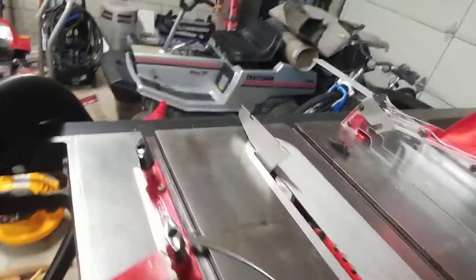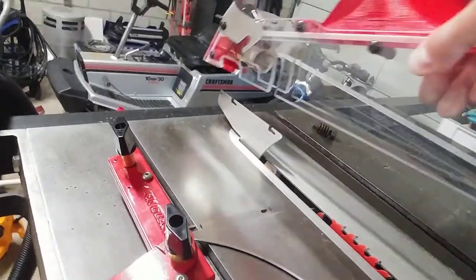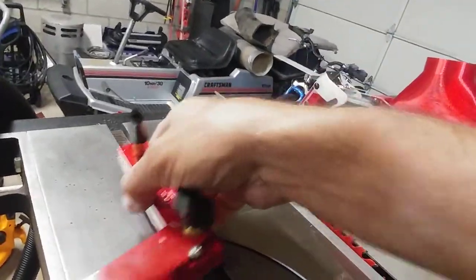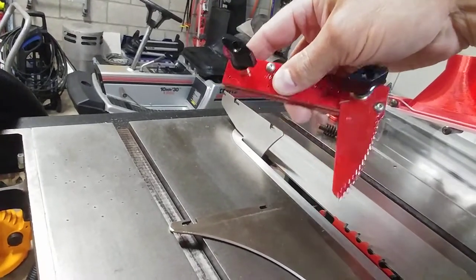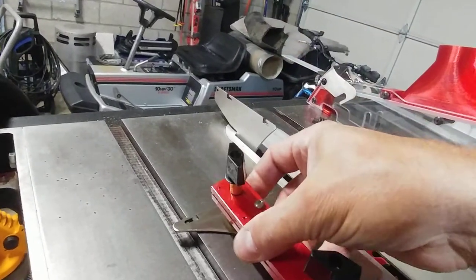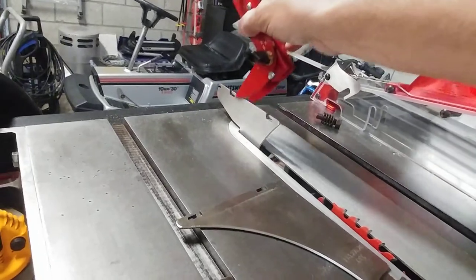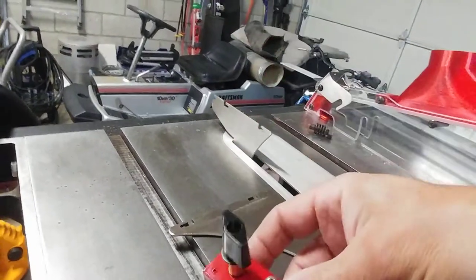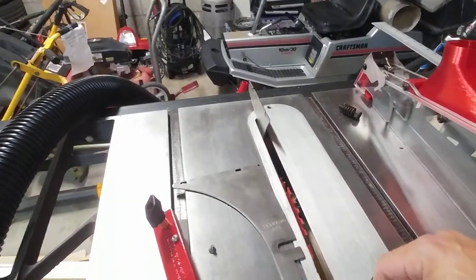This whole kit also comes with anti-kickback claws, which are spring-loaded. They are usually best suited for the really tall splitter, otherwise you have a lot of tension on them already. So the tallest splitter is probably the best choice when you want to use those claws.